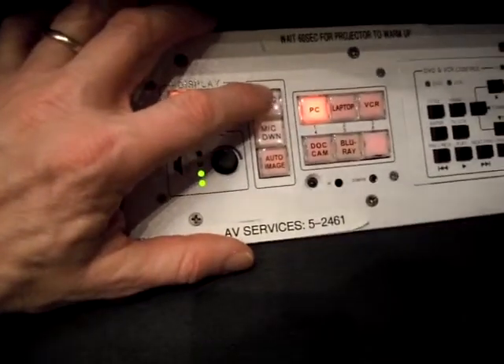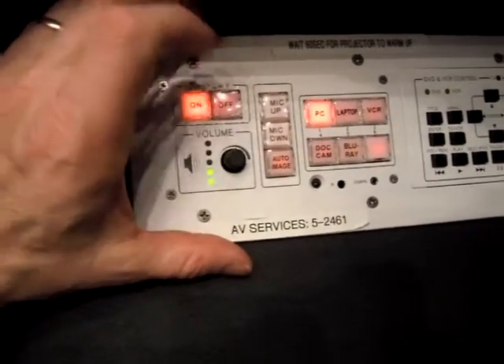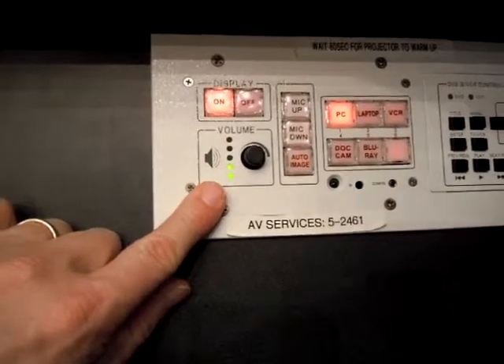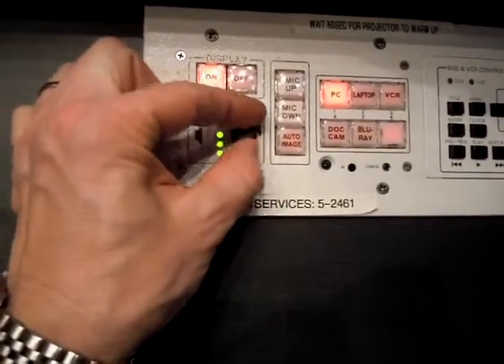That will turn it up, and as I press it down it blinks yellow. This volume control here is not for the microphone — this is for any of what we call program sources. So as you increase it, the LEDs go up.